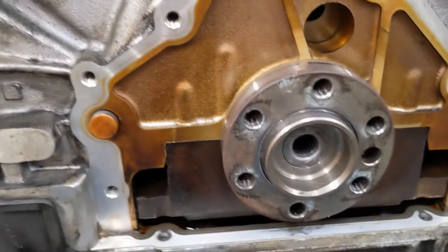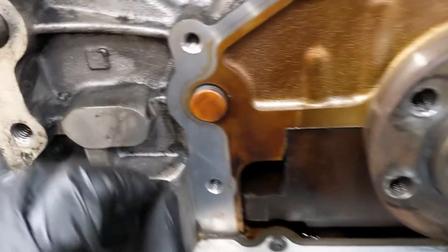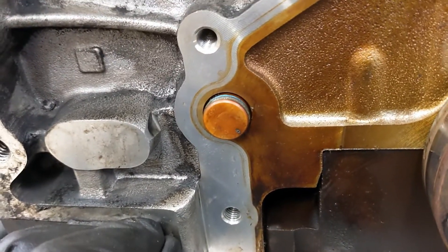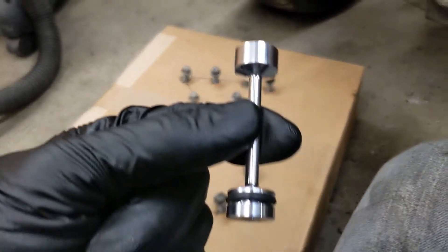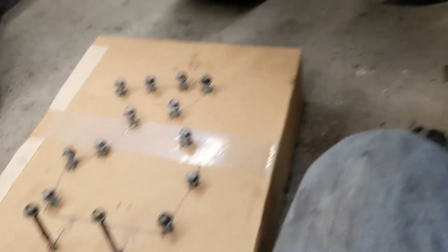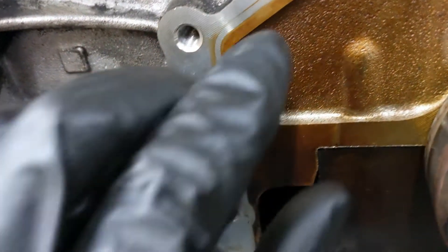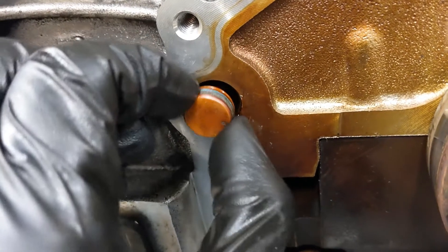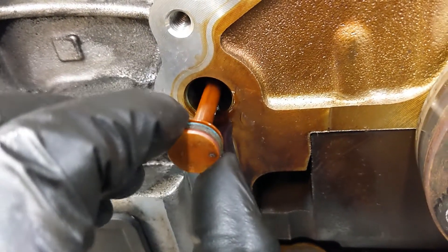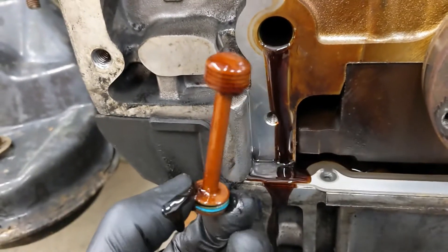Got the old rear main seal out. One other thing I'm going to do while I'm in here is change out the old oil barbell with a Sac City Corvette billet one to prevent any oil contamination failures. Just got a flathead screwdriver behind it to get it out — and there it is, that's what the old one looks like.